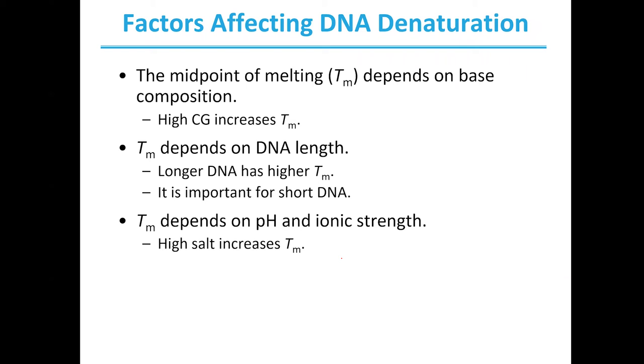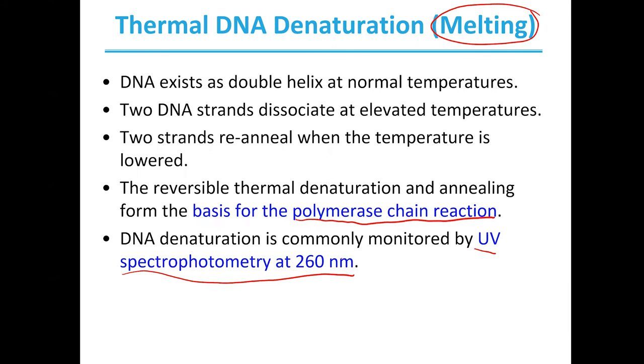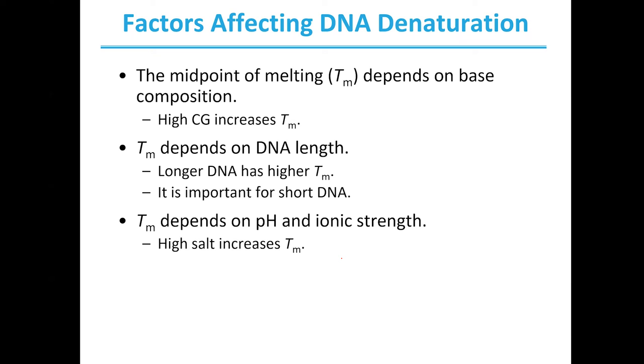Denaturation can be affected by the content within the DNA. In particular, the content of the DNA will affect what we call the melting point — the midpoint at which we are seeing denaturation. For example, having a high CG content will increase your melting point, because C and G binding is more stable, so it takes more heat to melt a DNA strand that has more CG content. It is also going to be dependent on the length: longer DNA has a higher melting point, while short DNA will have a lower melting point.